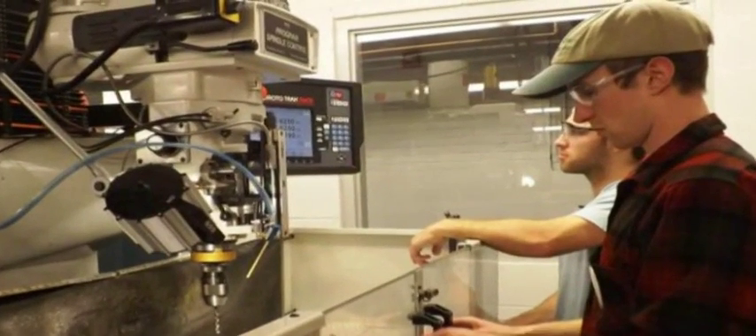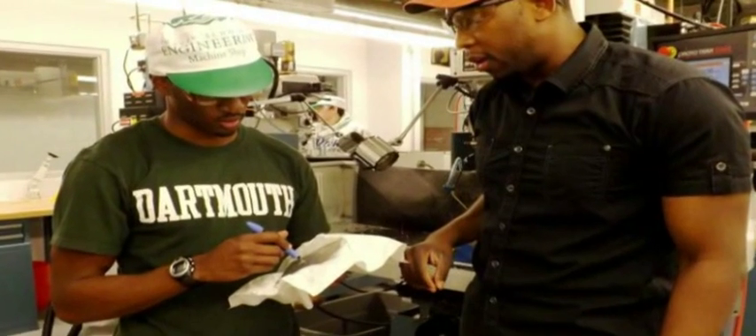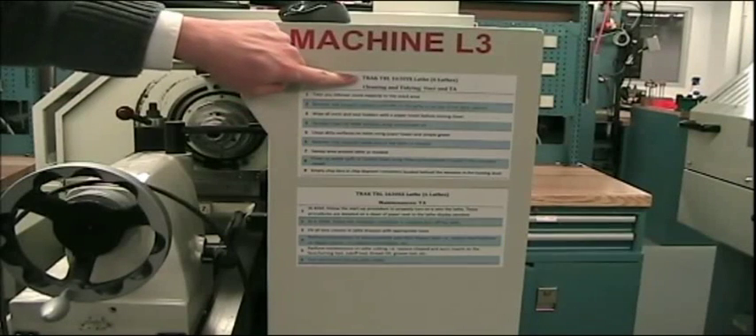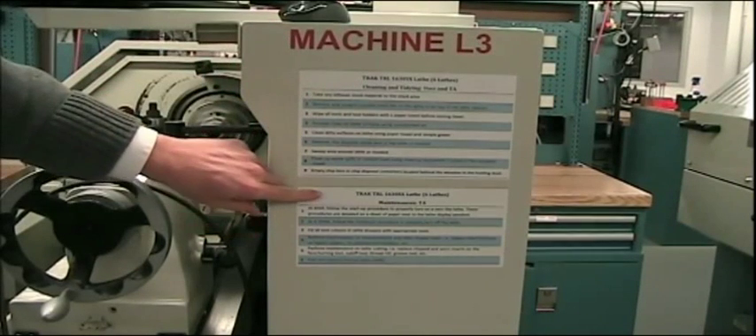In addition, working in groups creates camaraderie, which makes the work go faster and generally be more enjoyable. The list of cleaning and maintenance activities is posted on the side of each lathe just below the lathe number.